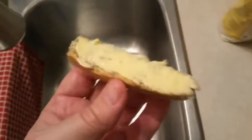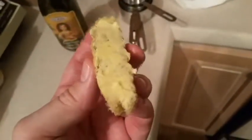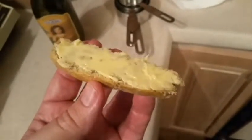I got some Kerry Gold butter from Ireland — grass-fed, delicious stuff. So even if this bread tastes like barnyard piles, it's probably going to be pretty good with that butter on there. You can't turn the camera around once you've started the video, so I don't know if you can see me or not, but here goes.